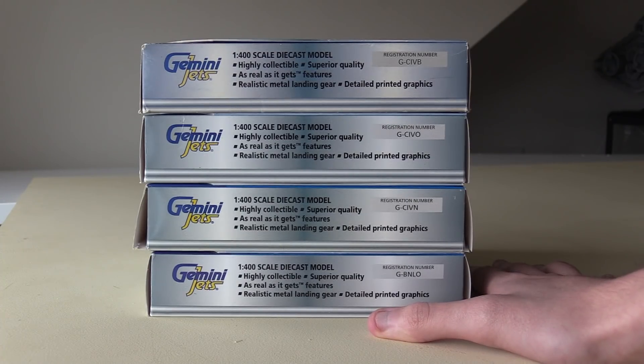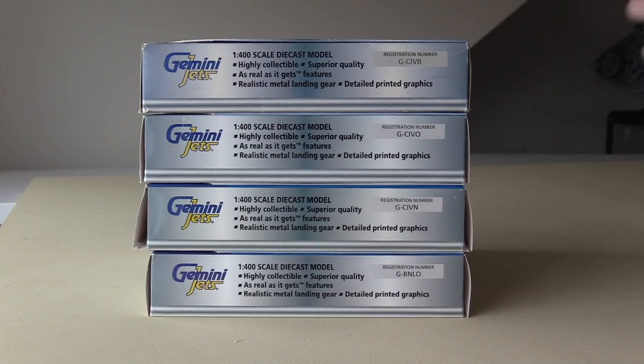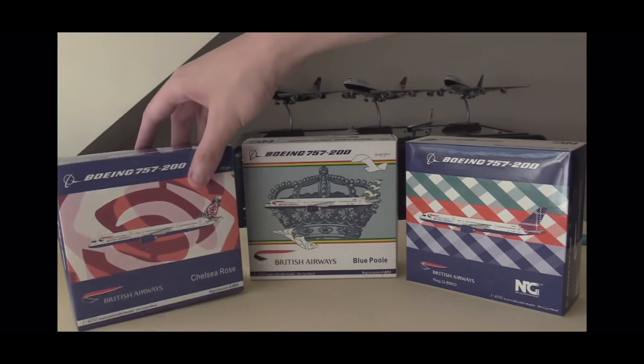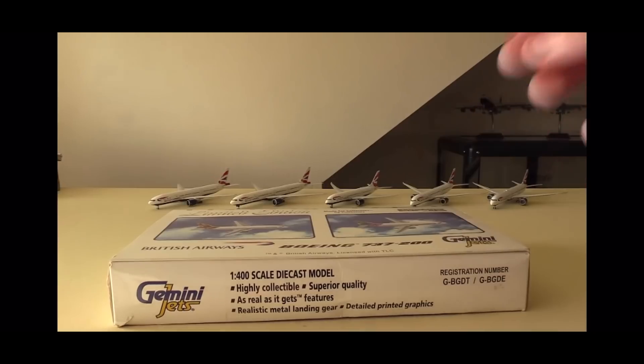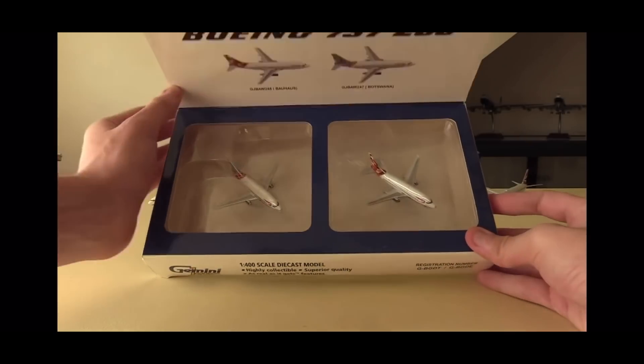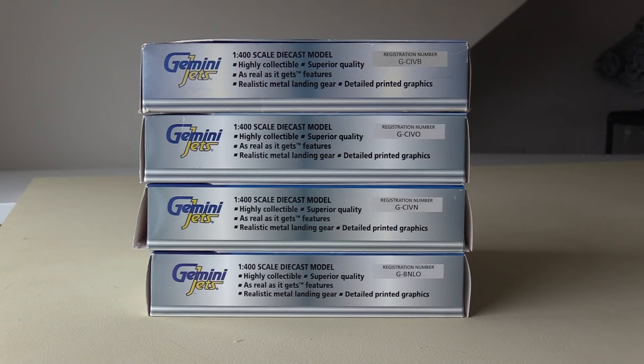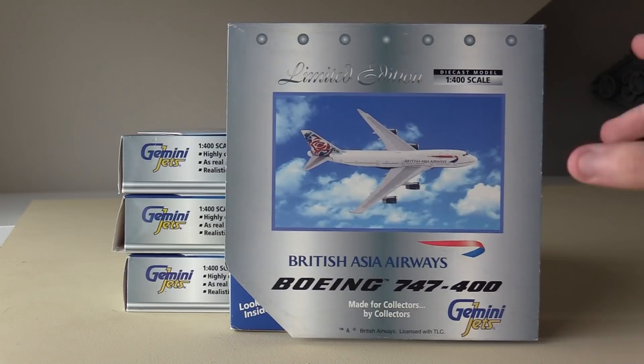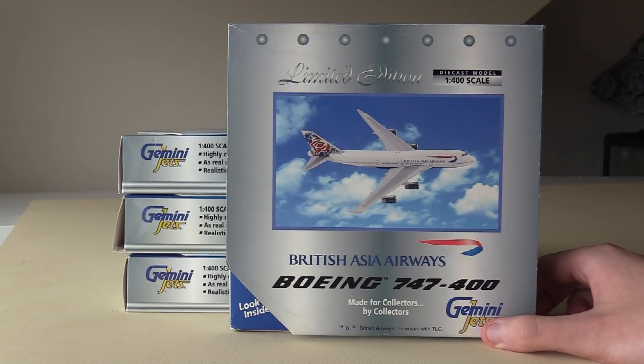These are also models that I've been after for a very, very long time. If you guys remember back a couple months ago I unboxed both my British Airways Utopia 757s and my British Airways Utopia 737s, and so I thought to kind of conclude the trilogy of Utopia aircraft, I got some of these.